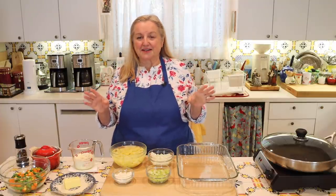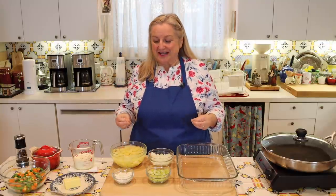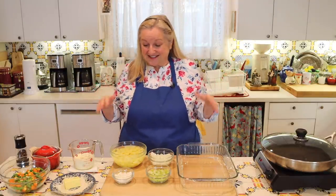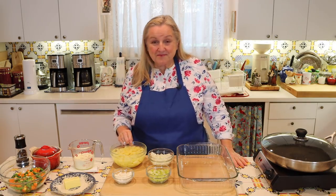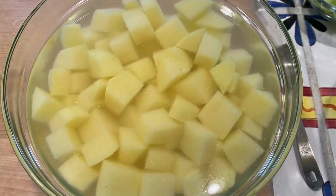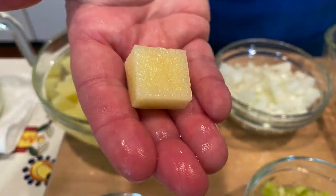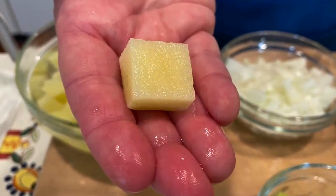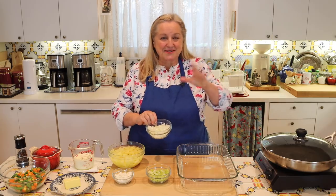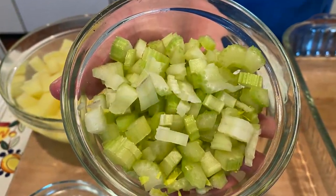If you're used to reading recipes from the Depression or before that, you'll often note they're not as specific as modern recipes. So you just kind of go with it and do the best you can. The recipe calls for two potatoes, peeled and cut into chunks. I used a medium Yukon gold, cut into about one-inch pieces — not an exact science. Then one medium yellow onion and one stalk of celery, chopped.